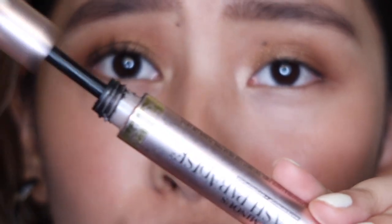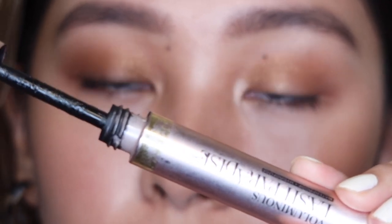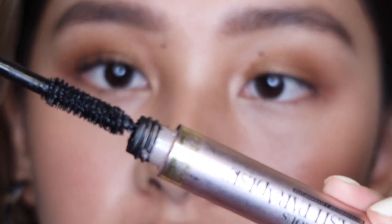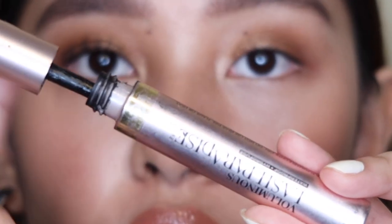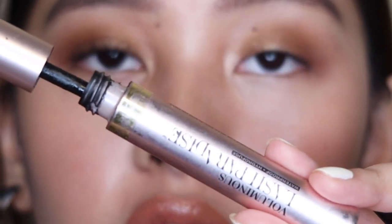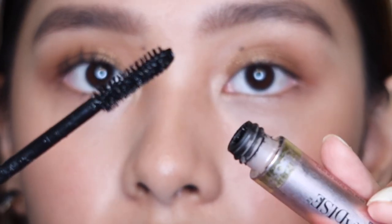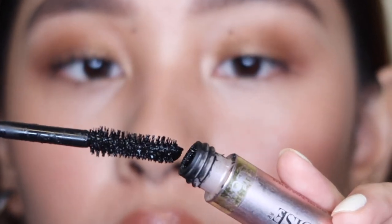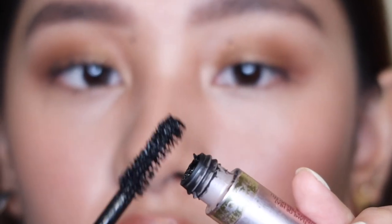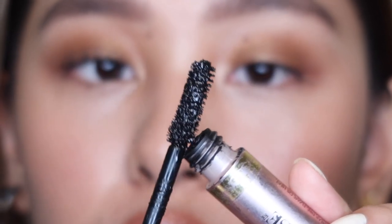When you're opening your mascara, you never want to pump it in and out like this. You just want to do it in a circular motion when you're getting the wand and the product you need — because pumping it pushes air into the container and will dry your mascara out quickly. And then when I finally get the wand — look at that wand, it's so nice, so fluffy. What I love to do is take out the excess product, because you don't want to put a lot on your eyelashes or it will turn out clumpy.